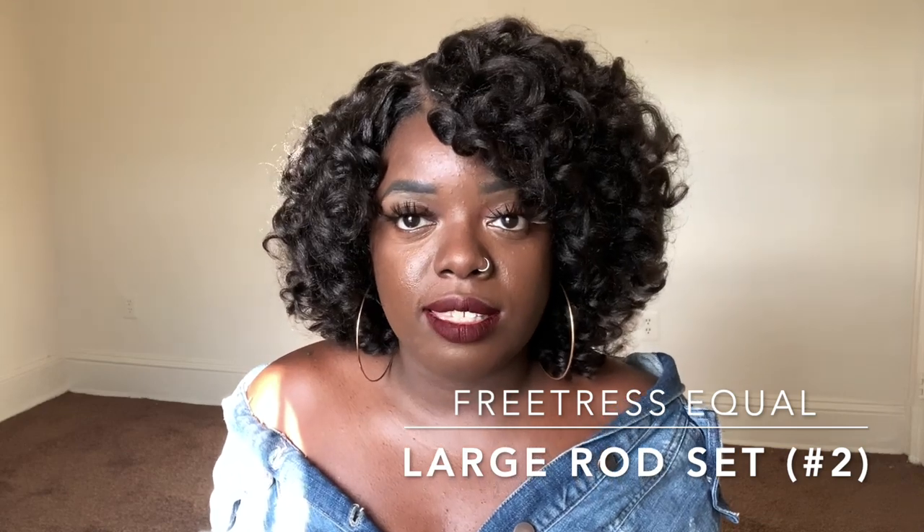Today I have this unit from Freetress Equal. It's a brand new unit and her name is Large Rod Set. This unit comes with your typical cap construction — two combs in the front, a comb in the back, adjustable straps. It does have a right-side part that goes back five inches, and it's heat safe up to about 360 degrees.